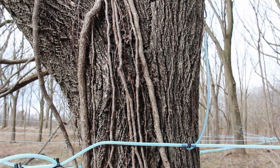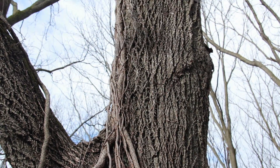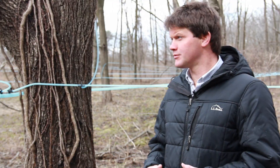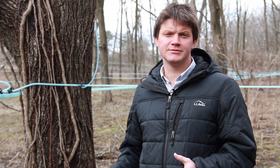If the trees are very big and healthy — at least 18 inches in diameter with a nice crown — then we'll do two taps. But for the most part it's one tap per tree, especially when we have the high vacuum system like this.